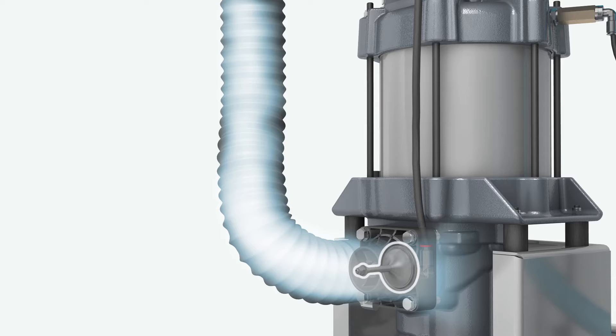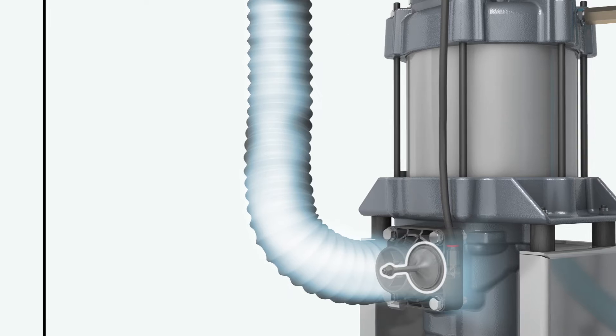No compressed air can escape through the intake filter and the complete drive train remains under pressure. This means there are no blow-off losses, no air escapes, no energy goes to waste.